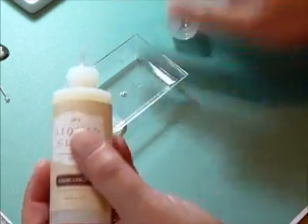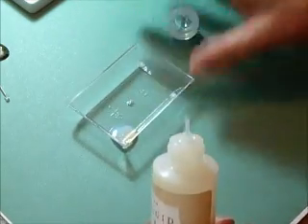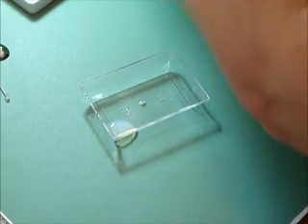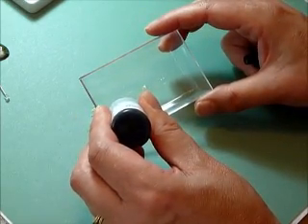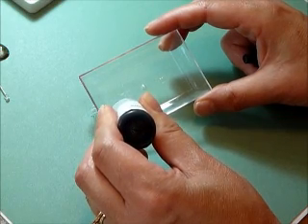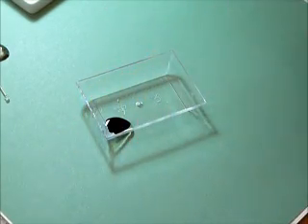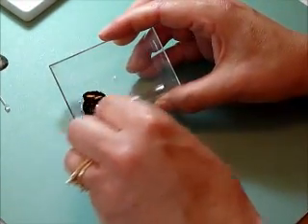Just use a small amount depending on what you're making, and then I put about seven or eight drops — probably doesn't need quite that much — of the Stazon reinker. You can use any color. And then just use a toothpick and mix it together.